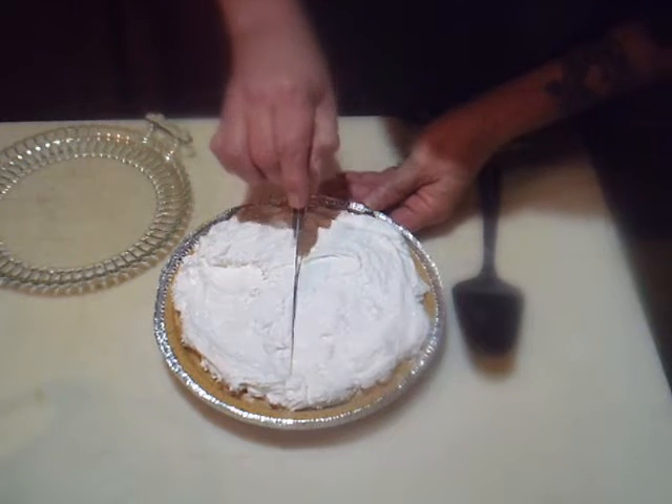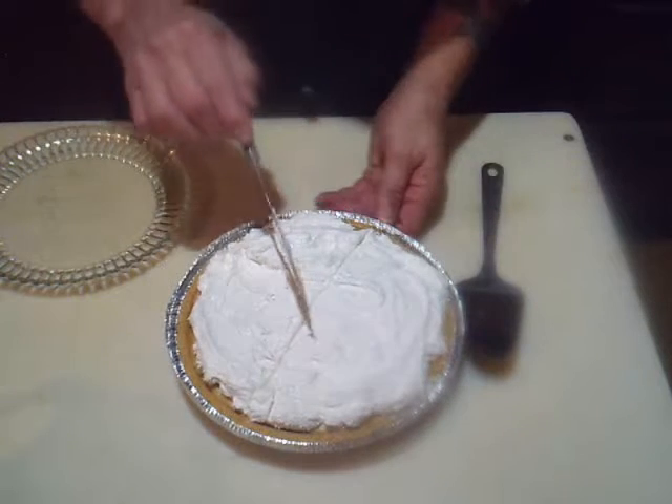Peanut butter pie — it don't get any simpler than that.